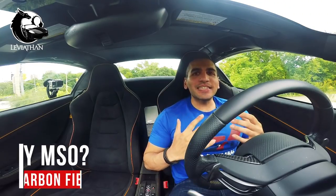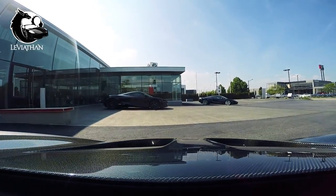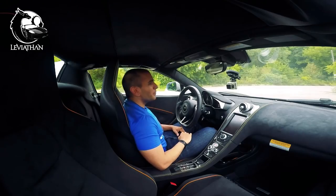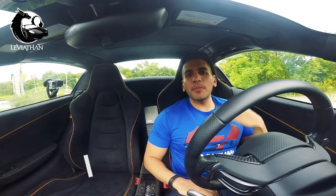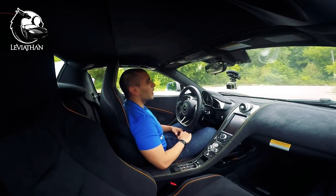Number three: is it produced by McLaren? No, it's actually produced in China. I did reach out to McLaren Special Operations and they quoted 1 million US dollars. Number four: how much does it cost? You can get it for as low as around $3,000 to as high as $10,000.